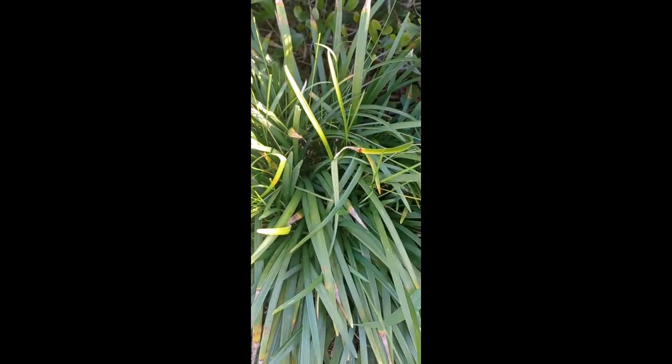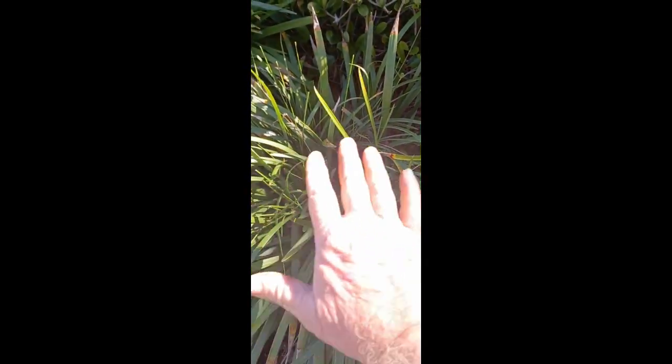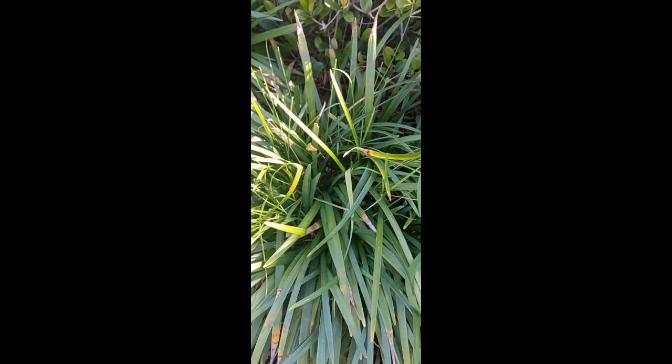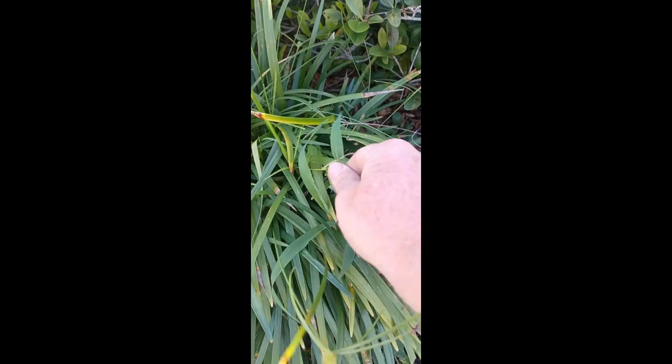This is a short video on why it's so important to put Preen down in plant beds. Preen acts as a barrier — it's natural, mostly made out of cornstarch, and once it's watered in it puts a barrier on top of the soil. This particular plant bed wasn't preened, so you can see the difference.